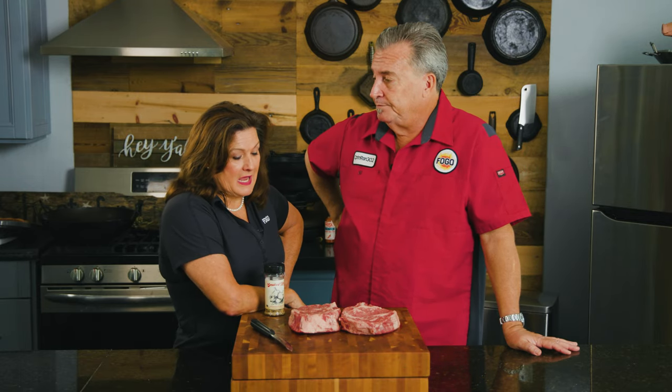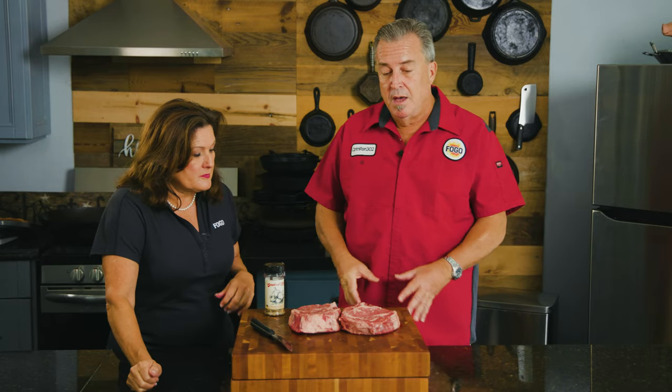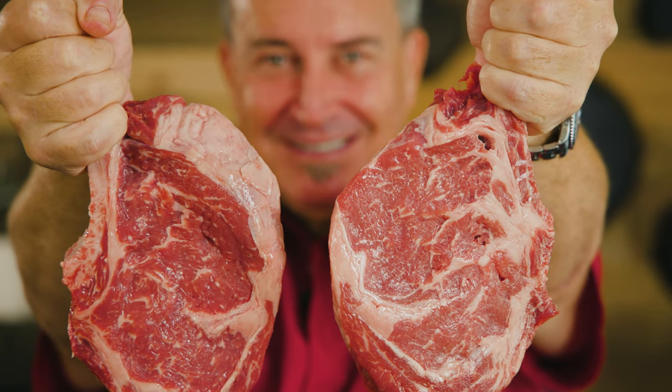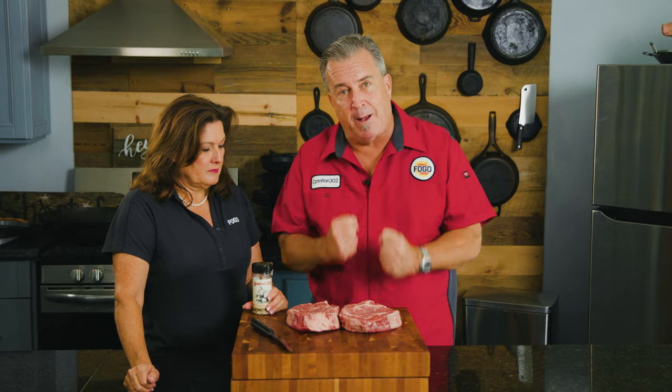I was taught in culinary school many moons ago that bone-in was better. But I do know that with bone-in, the carryover cooking — where it continues to cook once you take it off the grill — is more. So I tend to remove things with bone-in a little bit sooner. We have two identical ribeyes, same thickness, cut from the same piece. We're gonna cut the bone out, fire up the Big Green Egg, cook them side by side, and finally find out the truth.